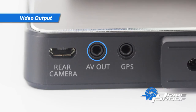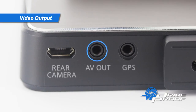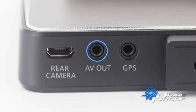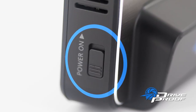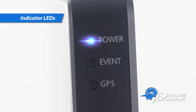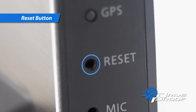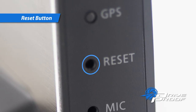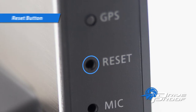Output the video to an external monitor such as a navigation screen or other monitors with RCA input jacks. Easy system on/off with the slide switch. Indicator LEDs include power, event indicator, and GPS LEDs. The reset button may be accessed with a small object like a paper clip. Pressing it will reset the HDH4000C to the original factory settings.